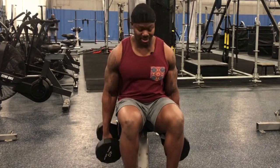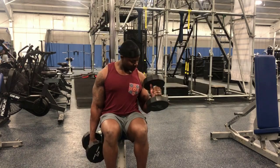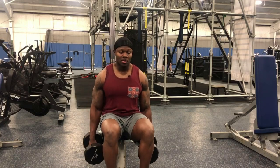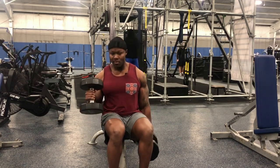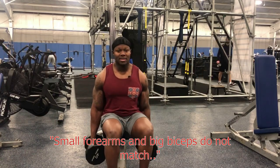You don't need spinach, you just need these hammer curls, all right. What you don't want to do is neglect your forearms, because then you don't create that well-balanced physique. Small forearms and big biceps do not go together.